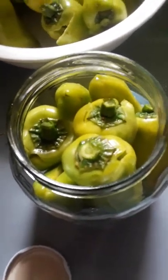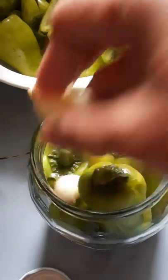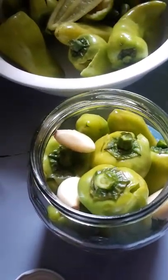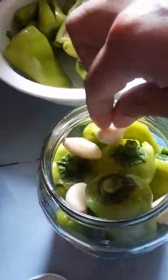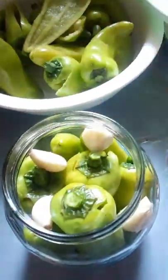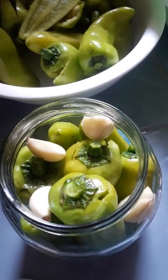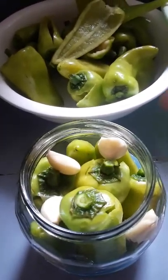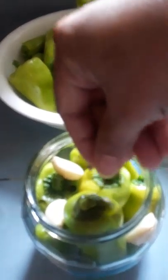Just arrange it according to your preference. Then add some garlic — there are some who do not want to put garlic, but I do like putting garlic. I'm also going to put a little bit of whole black pepper.